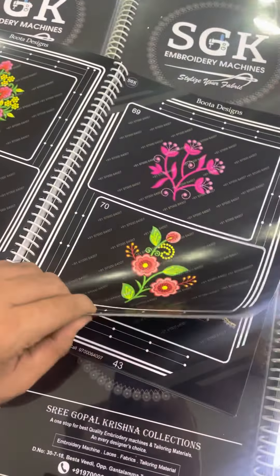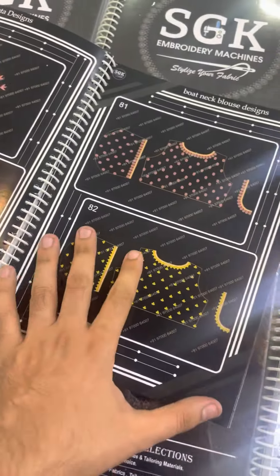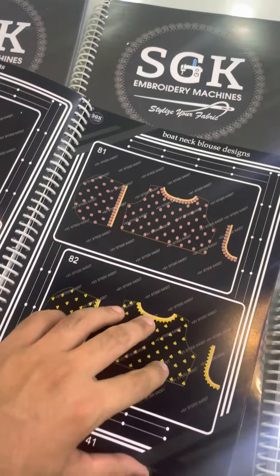So you have to use blouse, wear, dress, fancy borders — 20 borders. Next is the boot neck — 20 boot necks.